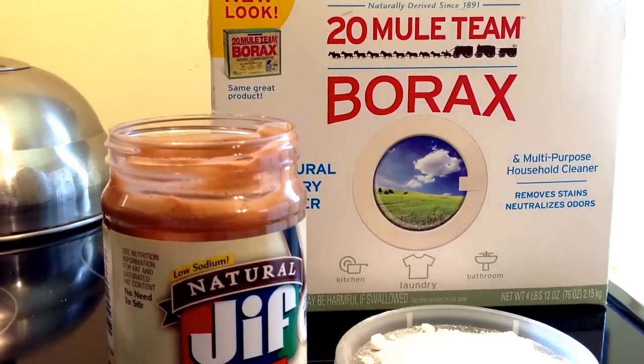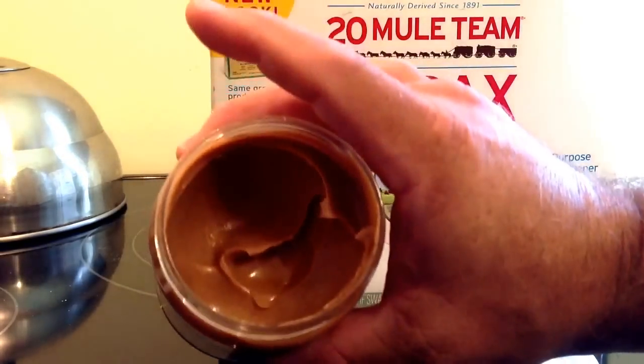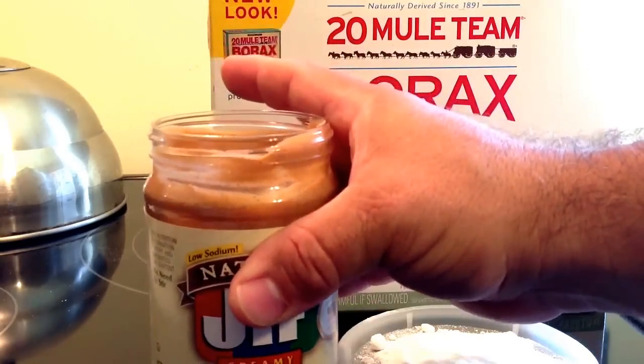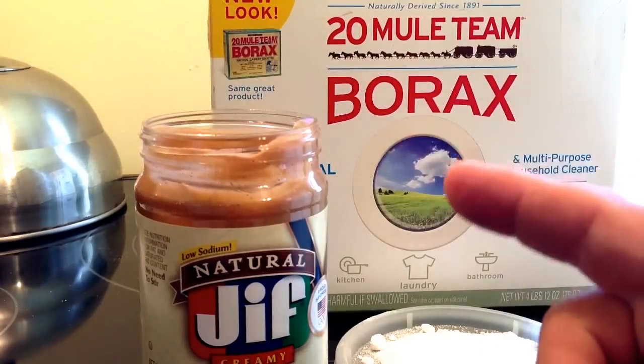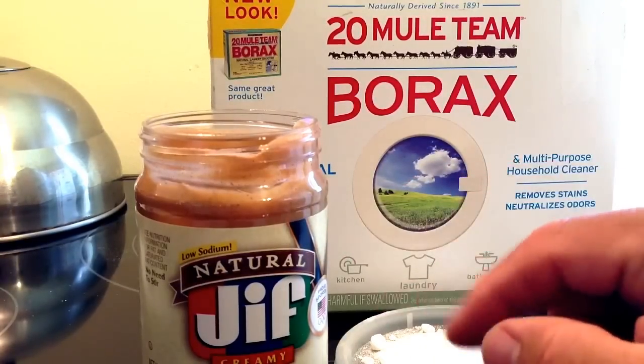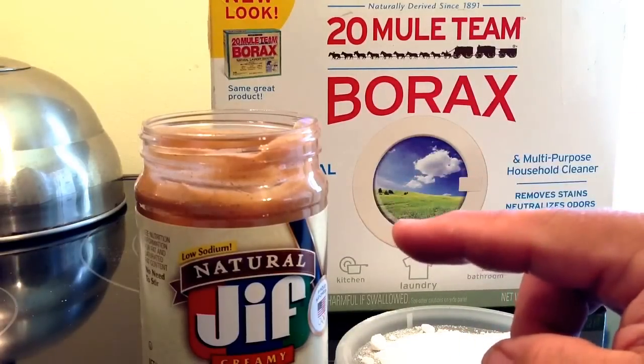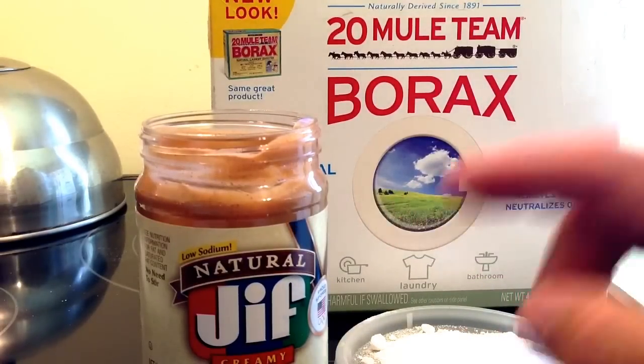So I put that in the microwave. This is just regular peanut butter — I don't really eat it too much, but you can use any peanut butter you want. The study that I saw used peanut butter and jelly separately, and the roaches stayed away from the jelly but they all congregated around the peanut butter.